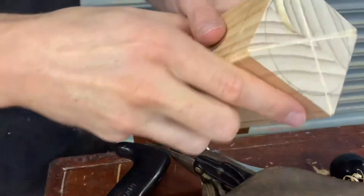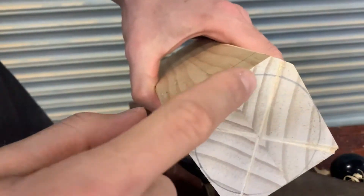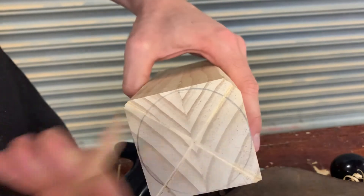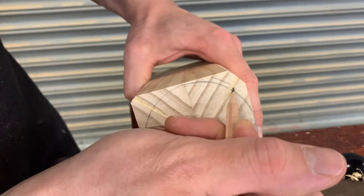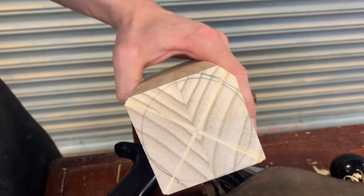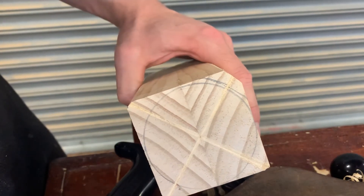What you're wanting to do here is take it down until you've got a bigger, nicer space. Effectively you're planing down till it's pretty close to that line — you want it really close so we're not having to remove as much material on the lathe.